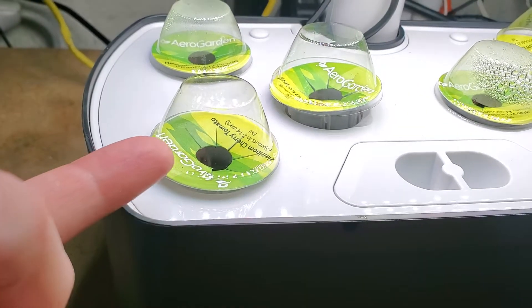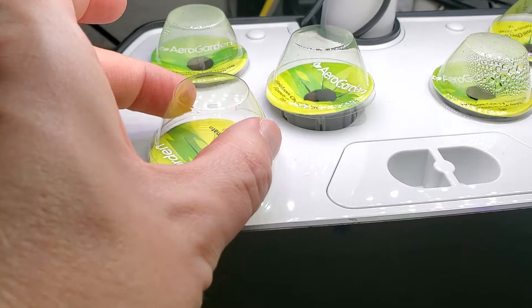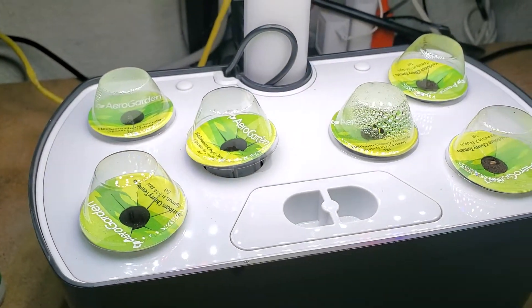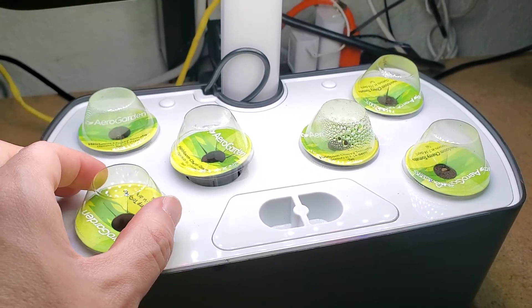Once the seedlings reach the height of the grow dome — which I'll show when mine hopefully do — you just pop these off and then it keeps growing from there. You could either save them and use them in the future, or they are recyclable. It's just a piece of clear plastic.